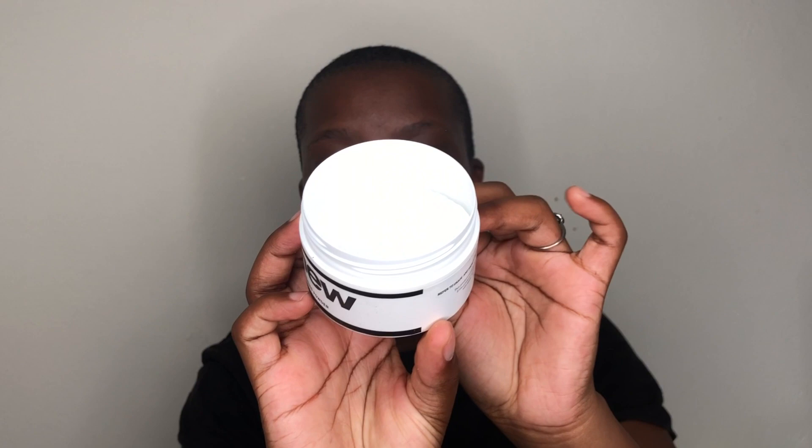I'm going to open both containers. As you can see, this is the bleach powder and this is the developer. I'm going to mix them together directly in the container because I'm saving my mixing bowl for later. Whatever bleach is left over after mixing, I'll just throw away — once it's mixed you can't keep it.